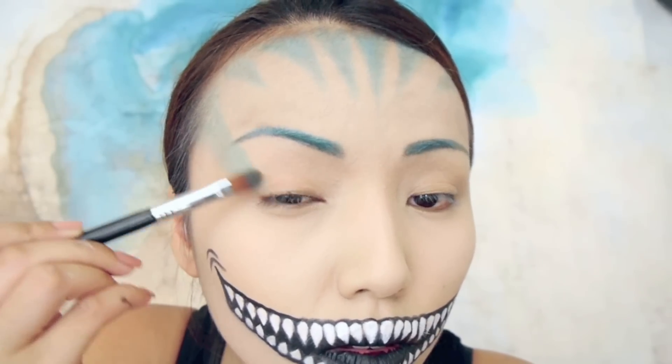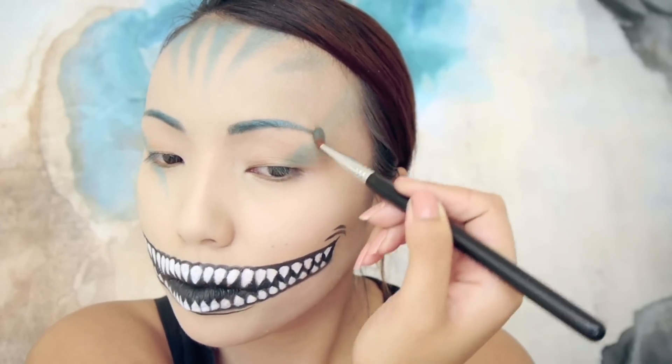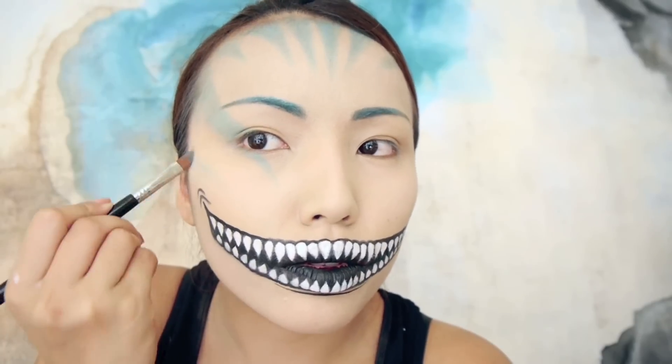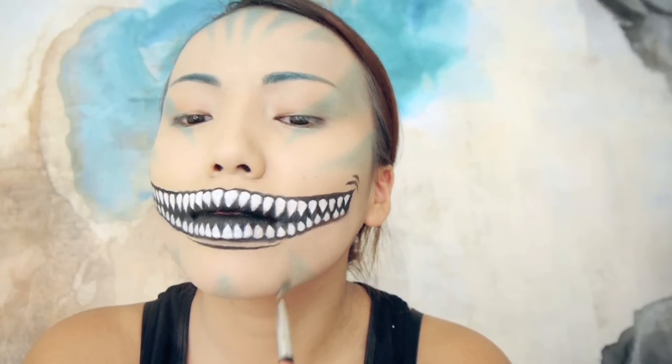I'm going to make a bigger stripe that goes from the temple down through the corner of my eye. And I'm going to make some more stripes below that, and a couple on my chin — and also don't forget the neck area.